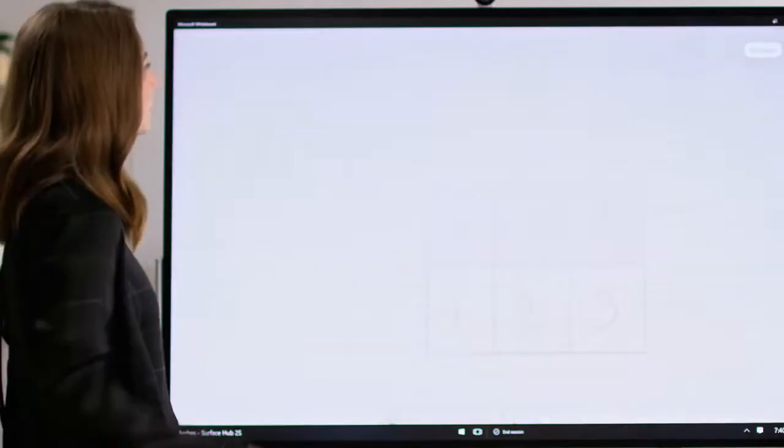When you sign in, you're able to access previously started Whiteboards. This is game-changing for teamwork. With physical Whiteboards, the best you can do is take a photo at the end of a meeting. But with a persistent digital Whiteboard, you can pick up right where you left off and continue to add ideas.